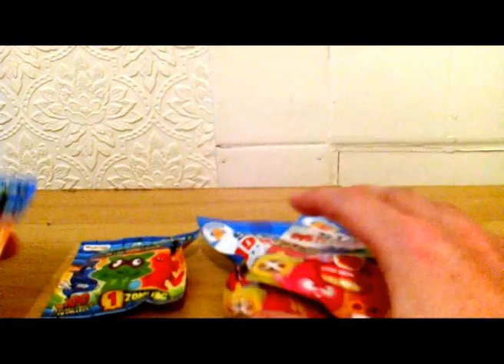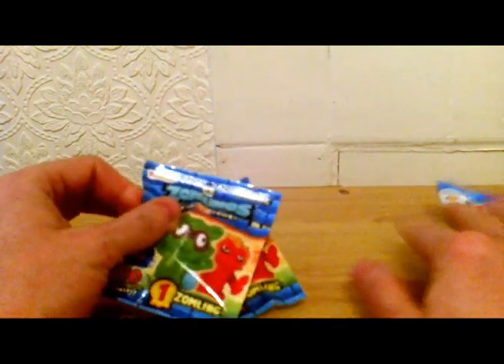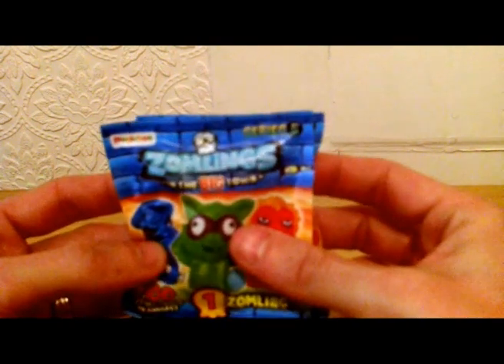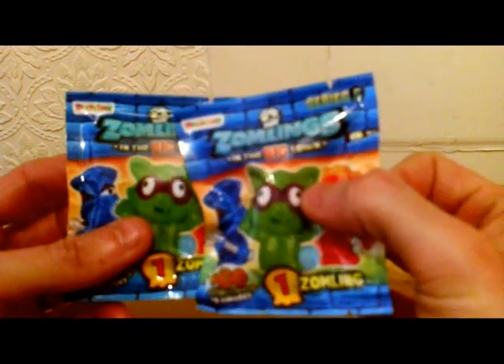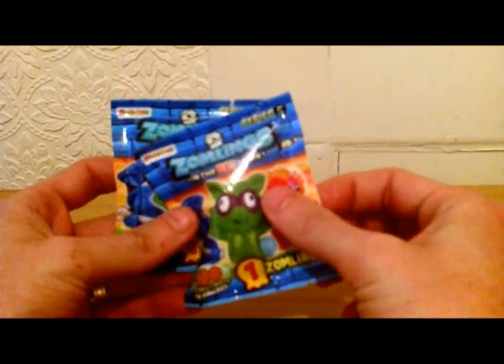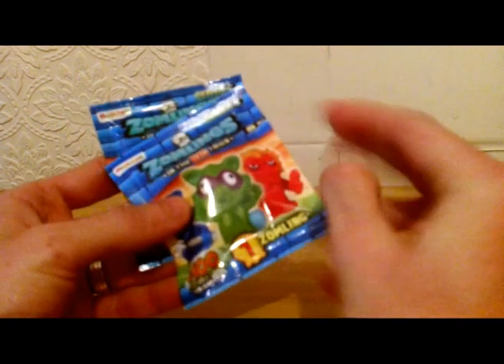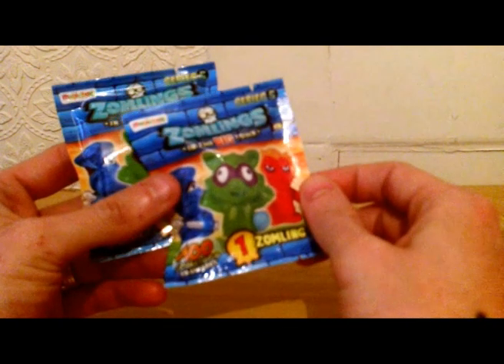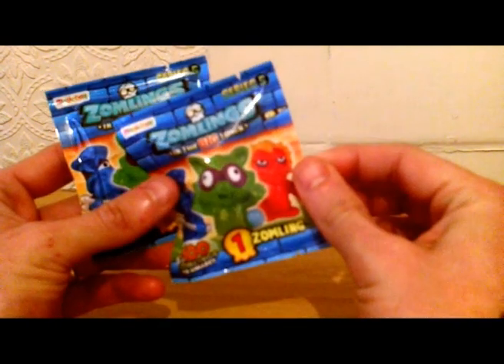So what we'll do is we'll have a look at these two first. These are called Zomlings. Doesn't say a lot. In the big town. There's one Zomling in every pack. Series 5.